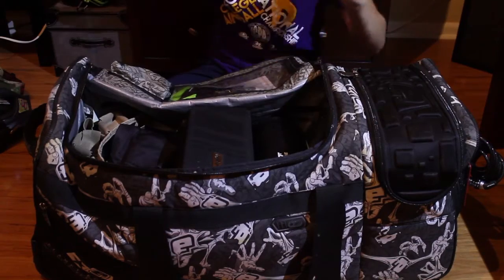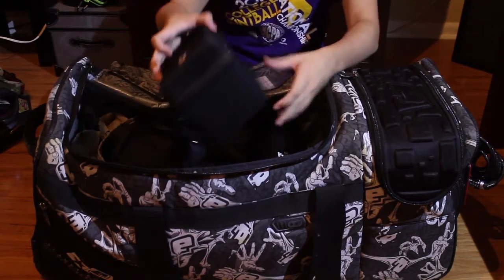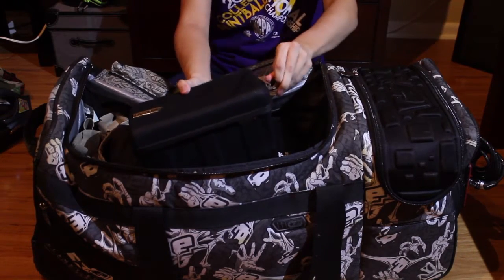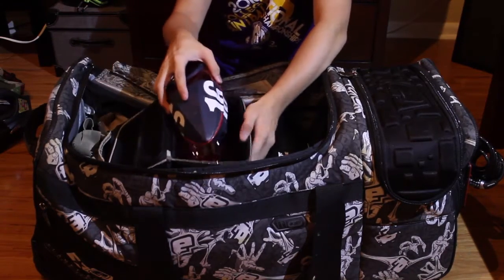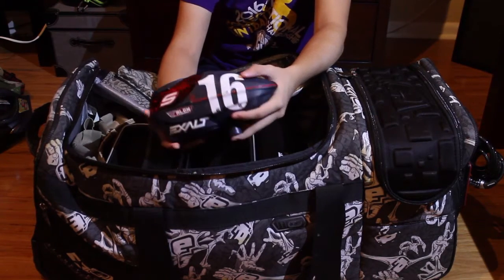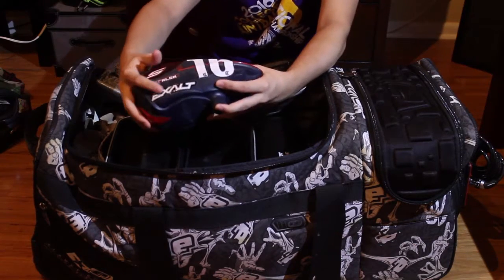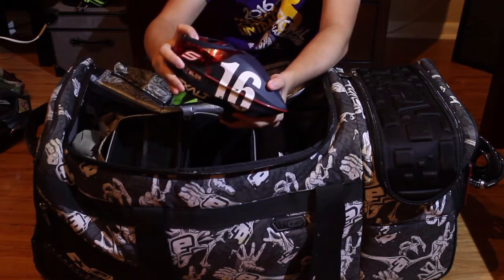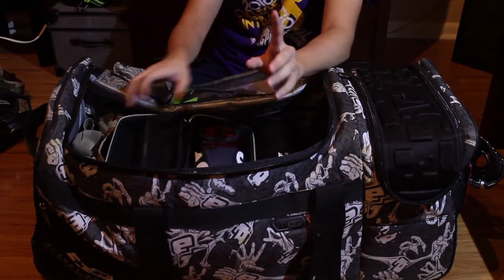Moving on to gun, loader, and stuff. I have a Virtue Spire and I keep it in this HK Army TFX case. It's the Russian Legion navy and red special edition Virtue Spire. I have Exalt stickers, my number, a little Social Paintball sticker, and the speed feed. I love Spires — I might do a review on this, so let me know if you're interested.